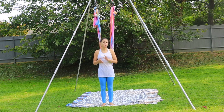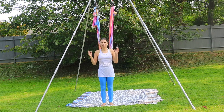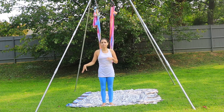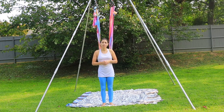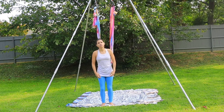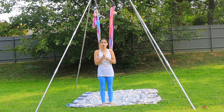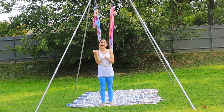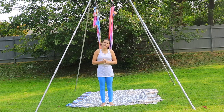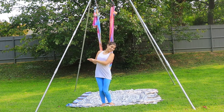I recommend that you have somebody nearby you because this is a practice that can grab you and keep you there — meaning you can get stuck. Having a step stool or a chair nearby is going to be really helpful because you can alleviate the pressure from the hammock by standing on a chair to wiggle out and get out. The belay pose is a cinching pose, like a slip knot — it holds and gets tighter as you put more pressure on it. So be very aware of that as we go through these moves.